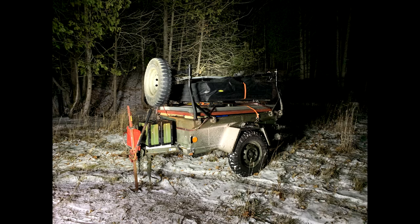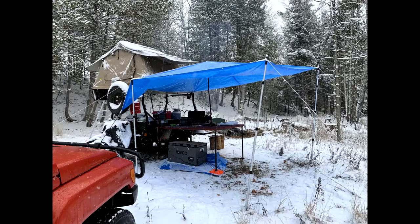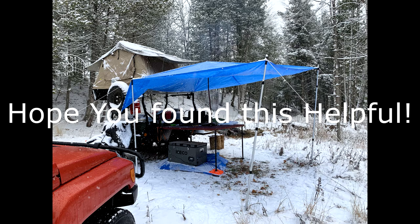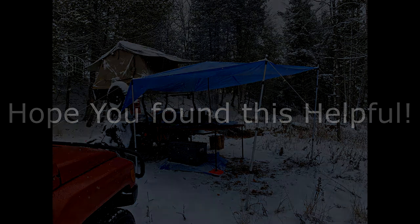Hopefully this video excites your imagination a little bit about the possibilities of getting out there winter camping. Remember: no crowds, no bugs flying into your tent, and the beautiful amazing silence of a snow-blanketed forest are some of the treats that await you if you're willing to take a little bit of extra time and a few extra precautions to be prepared and to enjoy winter camping.